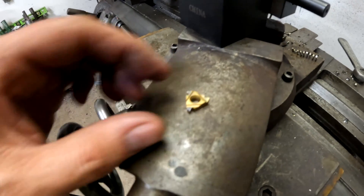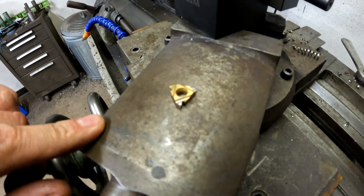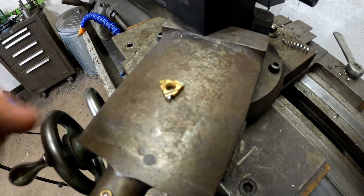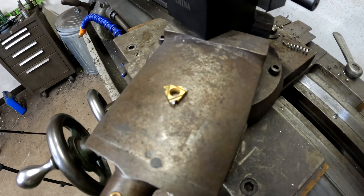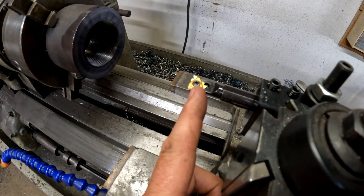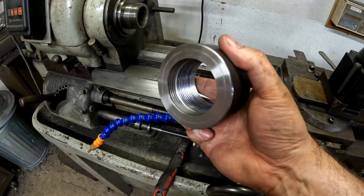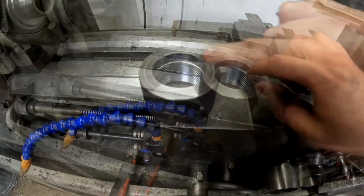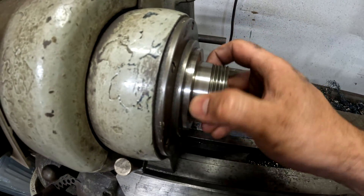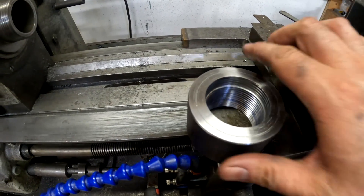This insert here has three chipped tips — those are three passes where I took a little bit more than I should have and the machine stalled. When the machine stalls it kind of goes backwards and chips the top off. As you continue to cut you have to take less and less, because you're getting more and more engagement on the leading edge of the tool.